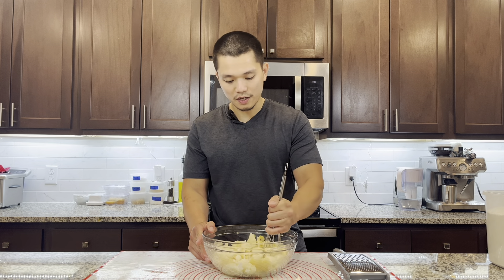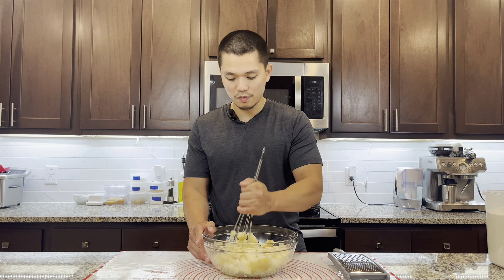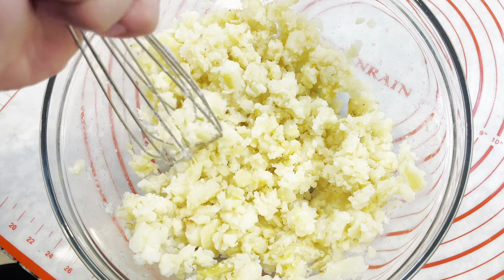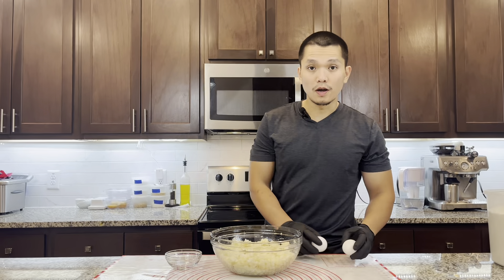I'm just improvising, so anyone cooking at home can use a whisk to make your mashed potato too. You can use a food processor also, but the texture will be a little bit different. It's gonna take some time but it does work — make sure you break all the big pieces of potato.